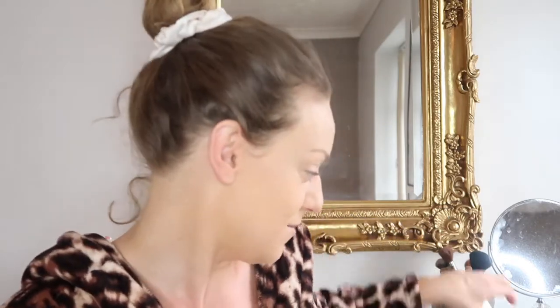So much more coverage than the Magic — it's given such a flawless base and I haven't even put any concealer on, no primer, nothing. Literally flawless. I'm obsessed.